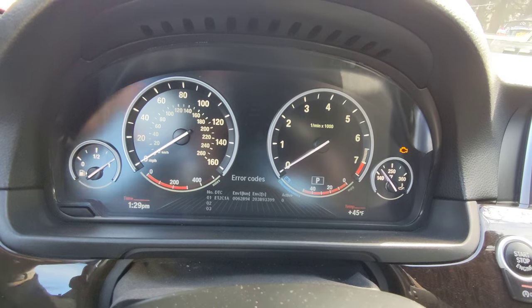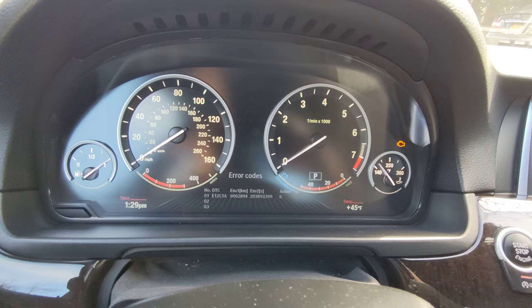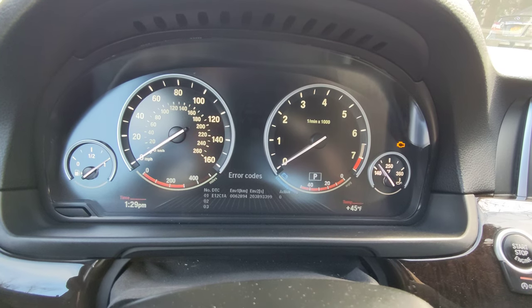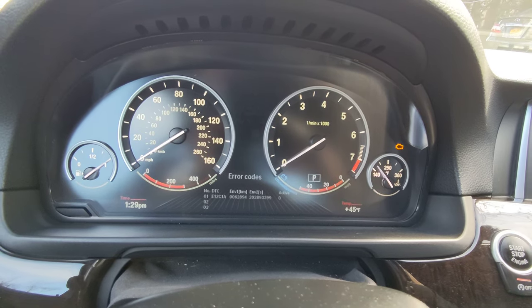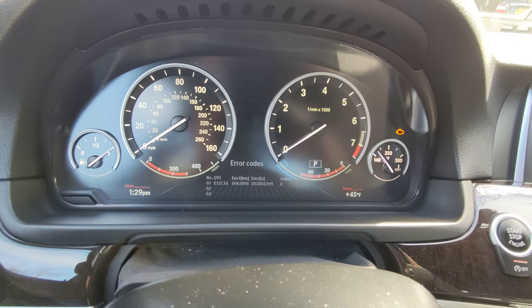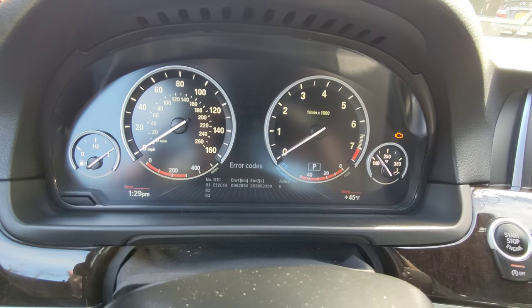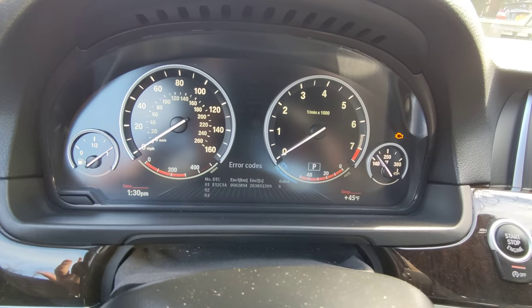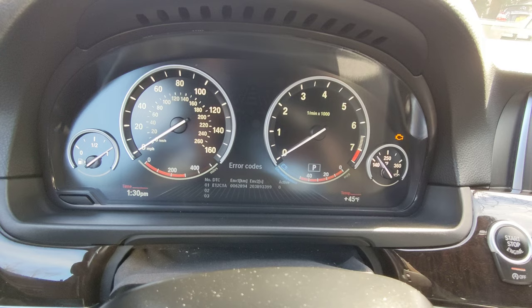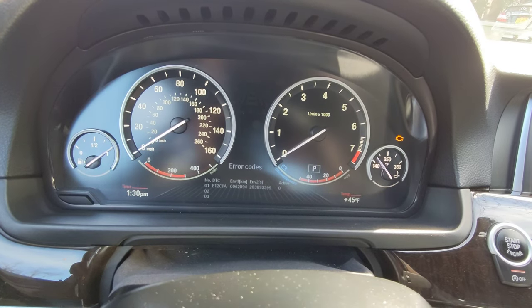In that menu, if you go further down, you have something called software reset, which will clear the code and thus make that light go away. However, you're simply clearing a code — you're not fixing anything. So I want to do some research first as to what is causing this, and it could be just a fluke, or if there is something that needs to be addressed, then I need to address it. But that's basically how you do it — you don't need to buy a tool to check the codes on an F10 series 5 series BMW.